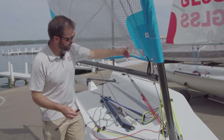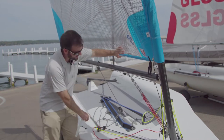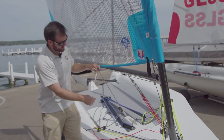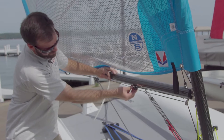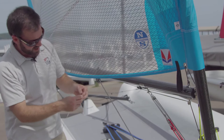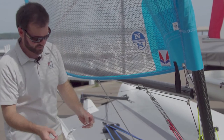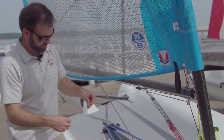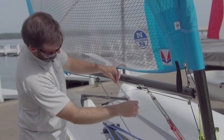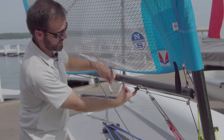The first thing we're going to look at is the outhaul. The outhaul system on the Melges 14 is adjustable from both sides of the boat. What we're going to do is set up the horizontal portion of the measurement decal to line up with this outhaul block on the boom. I'm going to go ahead and peel off the horizontal portion of the measurement decal and line it up so that the middle of the decal is roughly where the outhaul block is located.